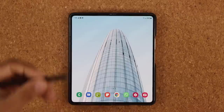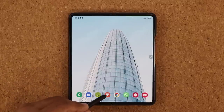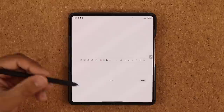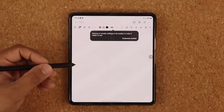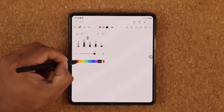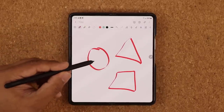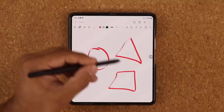Now, since you have the S Pen you'll likely be taking a lot of notes in the Samsung Notes application — Samsung's note-taking app built into every Samsung phone. With the S Pen you can activate some really cool features. Let me create a brand new note. Normally when you draw a circle it looks imperfect — same with triangles and squares. But all of this can be cleaned up into perfect shapes. If you're taking notes and want to do graphical work, this will take you to the next level.